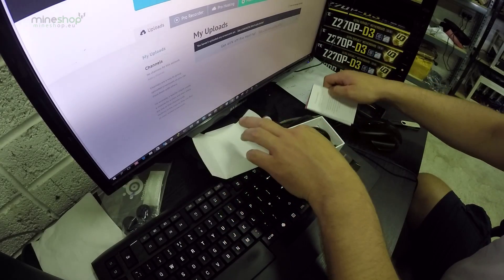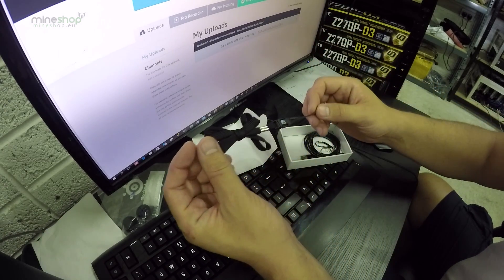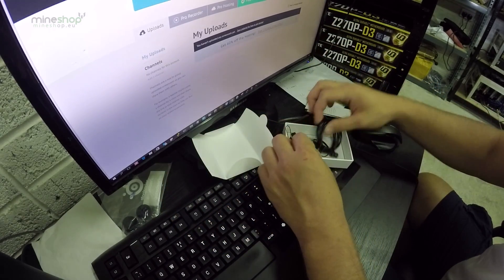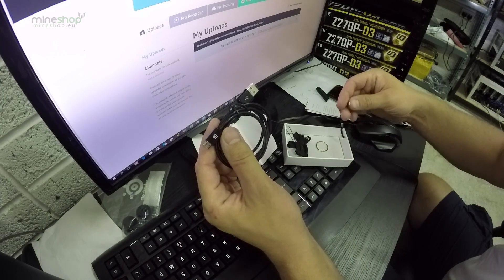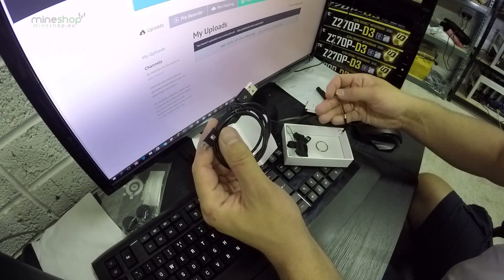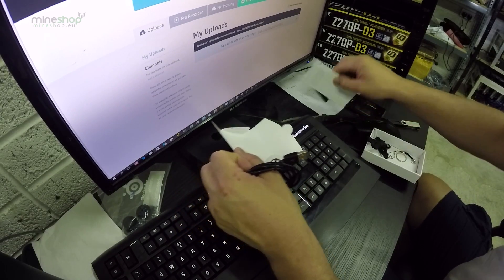We'll go through the recovery process when we turn the device on. It also comes with a neck bracelet, a micro USB cable, and a keyring, though we won't be using those today.